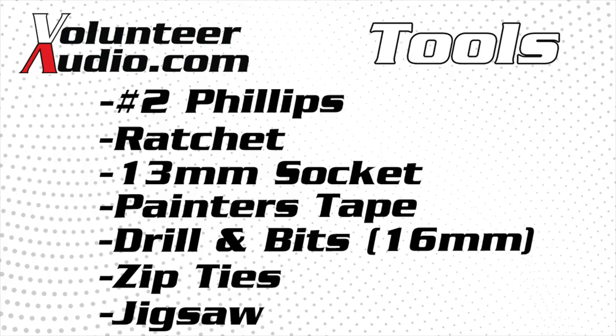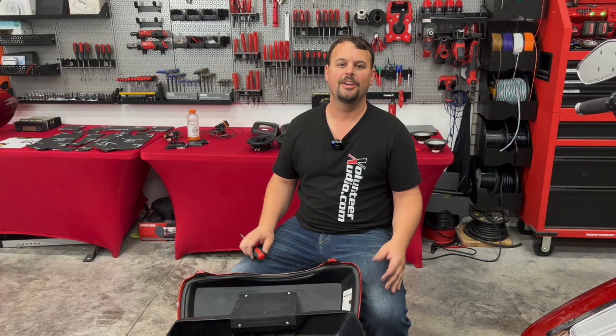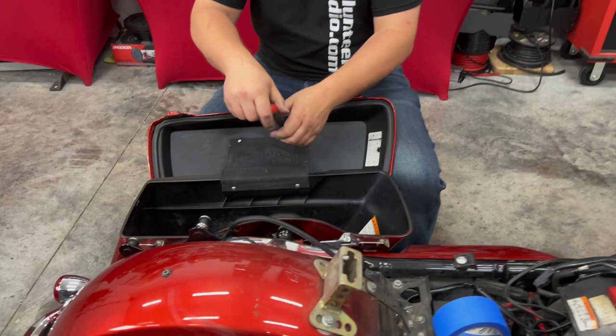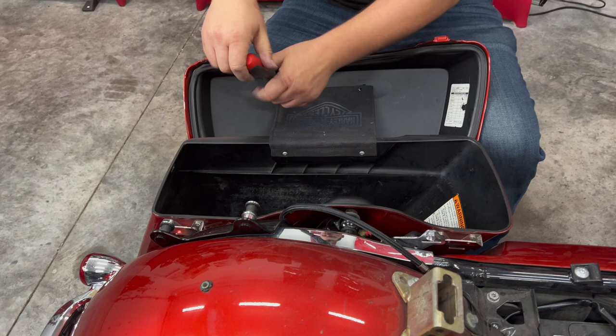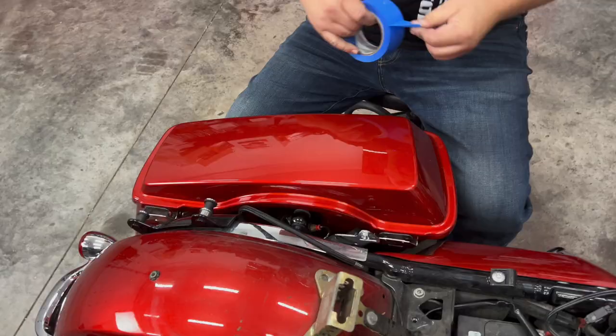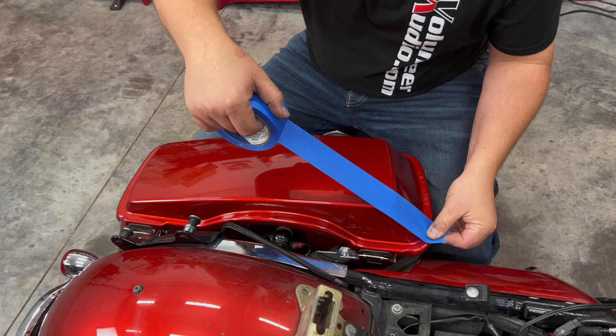We're going to move on now to our back speakers. We're going to cut in 6x9 lid kits into here. The first thing I'm going to do is remove the hardware holding this strap to the lid and let it just hang into the bag for now. I don't want to accidentally get our saw into this cloth as we're cutting, so I'm just going to let it hang into here.